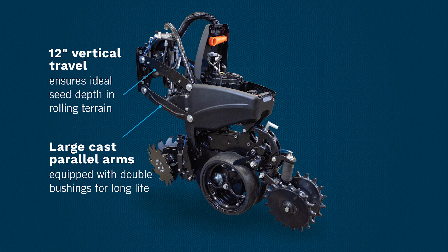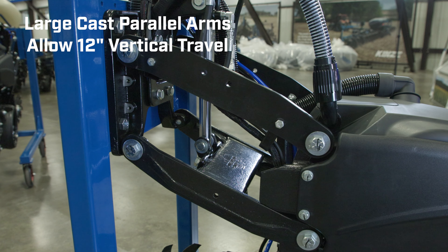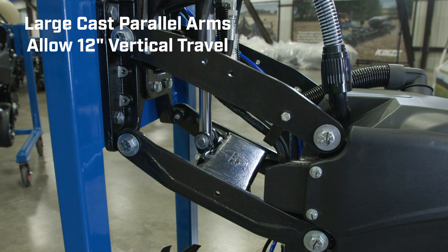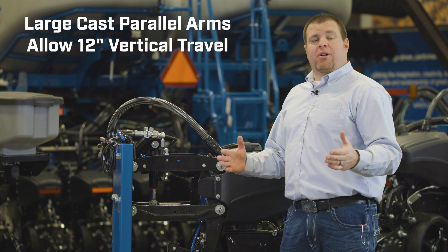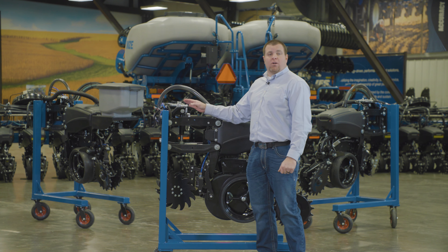We've gone to a fully cast monobox style of lower parallel arm again to increase the durability of the row unit itself and of course increase the ease of upgrade paths down the road. We're utilizing dual bushing parallel arms.